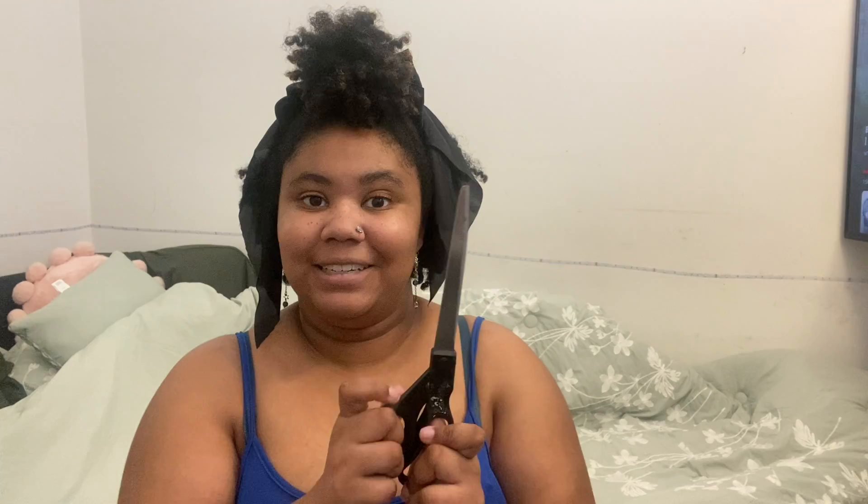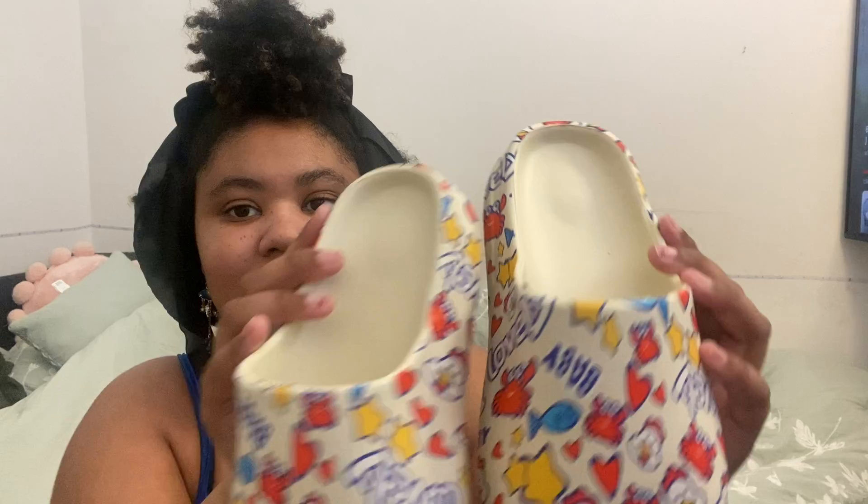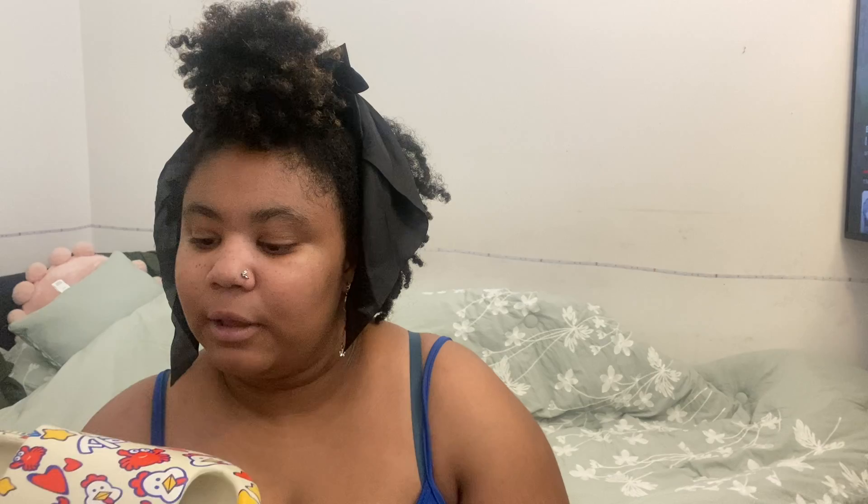Let me show you guys what I got. First things we're going to start with are my chicken slippers. This is what the chicken slippers look like — they have crabs on them, fish, hearts, and stars. They're just absolutely adorable. The quality reminds me of styrofoam, but a heavy-duty styrofoam. They don't feel tacky; they feel like they would be comfortable.